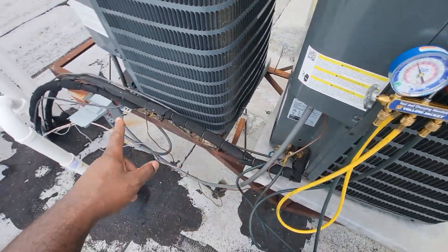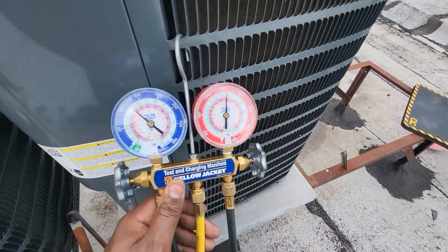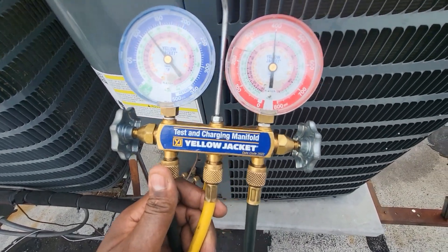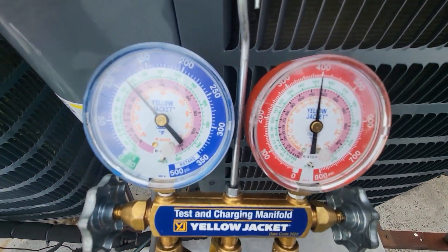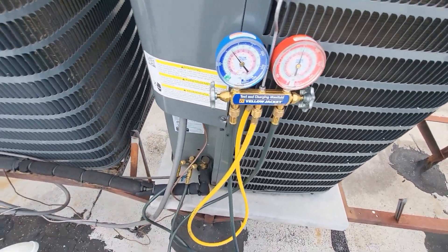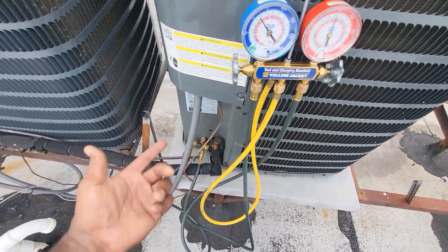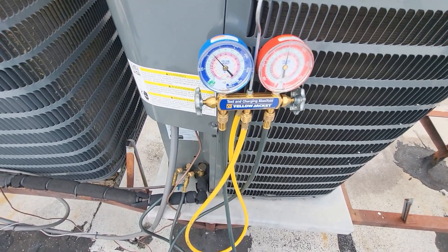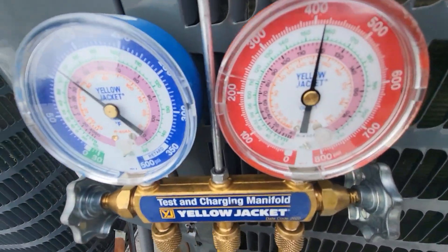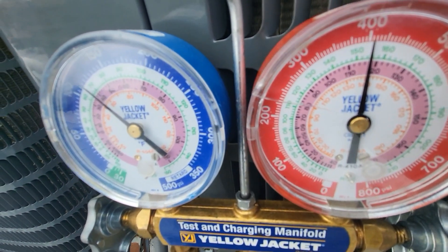I'm not even sure there's a filter dryer on this unit — there might be one at the evap coil downstairs but I'll have to double check. As far as high side goes, at most I want to see about 330 PSI, and my high side is above 330, so at that point I have to step back and look at the situation. I need to make sure they have the right type of refrigerant in the system — we have to assume it's R-410A because that's what the nameplate calls for. Assuming that's correct and they didn't put in something different, it's safe to assume that this unit has non-condensables.